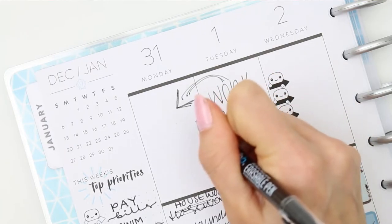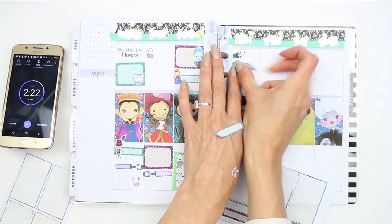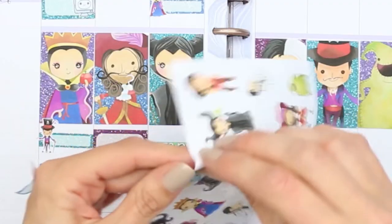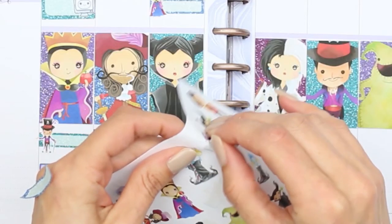My first tip is that you don't rush when you are doing your planner spread, because if you're rushing then you're getting flustered and you're going to stick stickers in the wrong places, write the wrong things down, make spelling mistakes. I've been there, it's not a fun time. Planning should be a really fun time, so just take your time — it's not the 10-minute planner challenge.